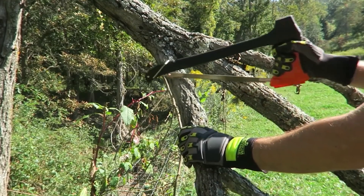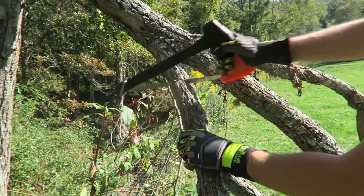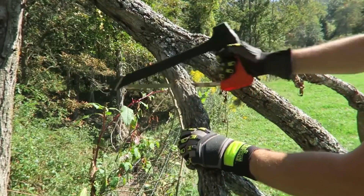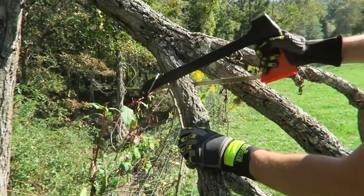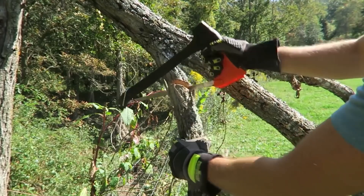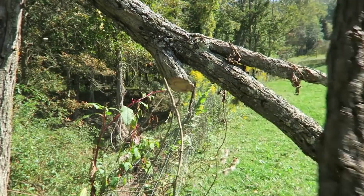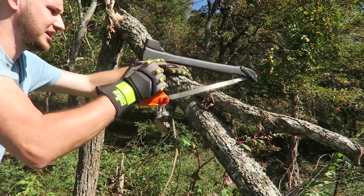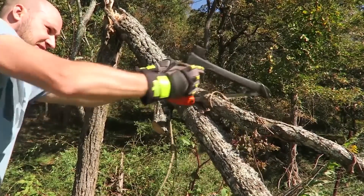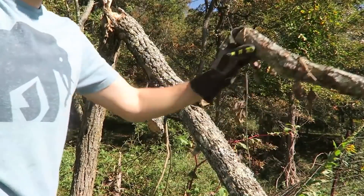I'm going to cut off the branches first — let's see how well it cuts. It has plenty of weight, that's for sure. Keeping in mind this is dry wood, which is a lot harder to cut. Wow, this is fast! Nice, this is quick. Let me try another branch right here — boom, simple and easy and fast.